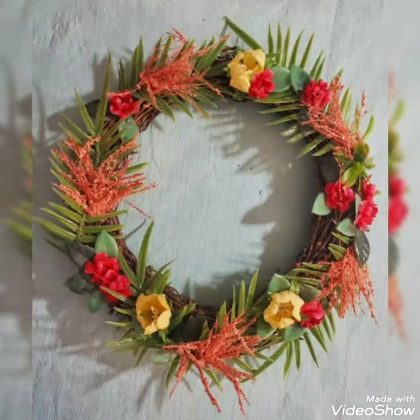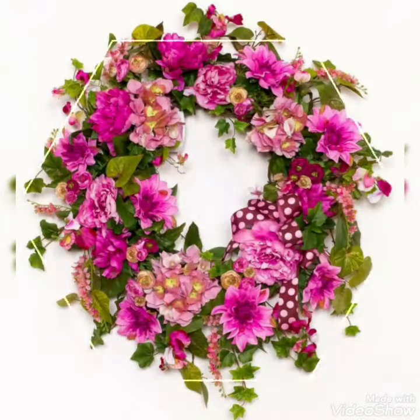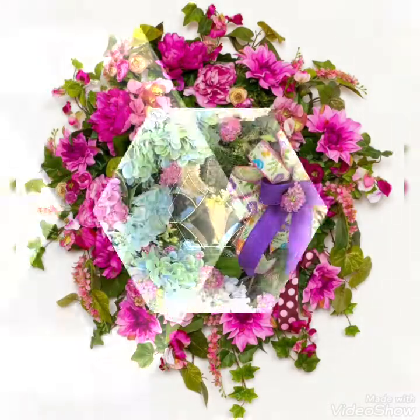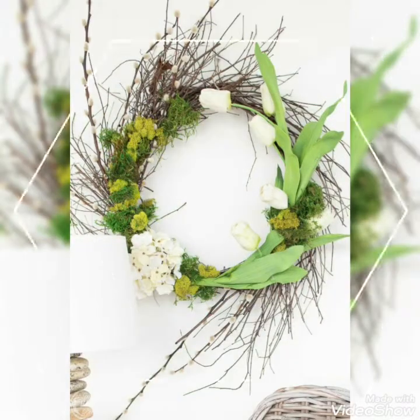Hello my dear friends, welcome back to my YouTube channel Amazing Craft Ideas. I hope you all are fine and doing very great. Today in this video I bring some beautiful collection of unique fresh flower wreath decoration ideas to show spring season.